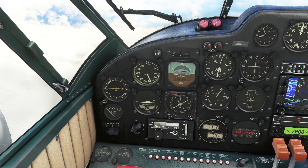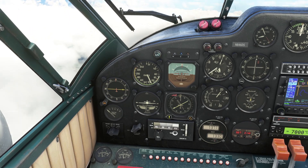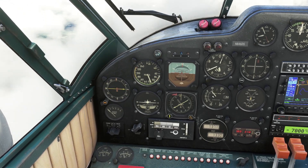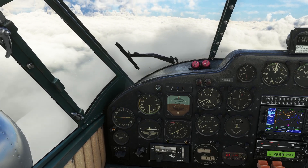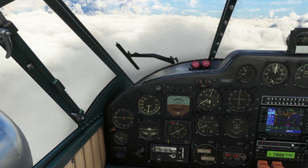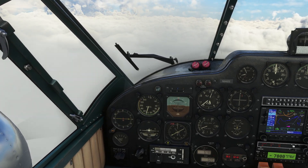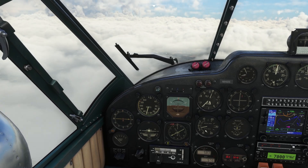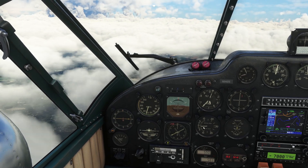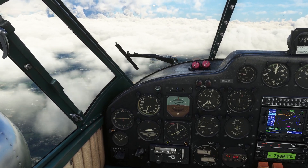I'm going to press altitude hold now. Notice the vertical speed is going to dip back down and then level itself back out. I'll pull the throttles back as well because we don't need to be going quite so fast now we're not climbing anymore. You can see it takes a while but the vertical speed is coming out towards zero — so we're holding the altitude we were at when we engaged altitude hold.